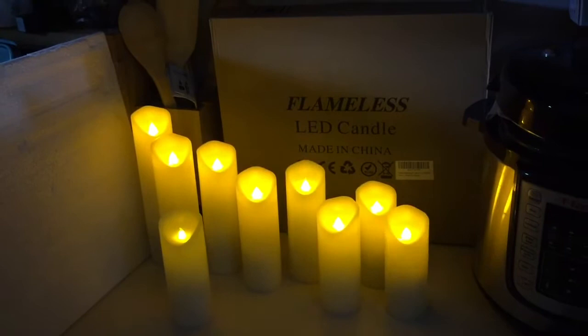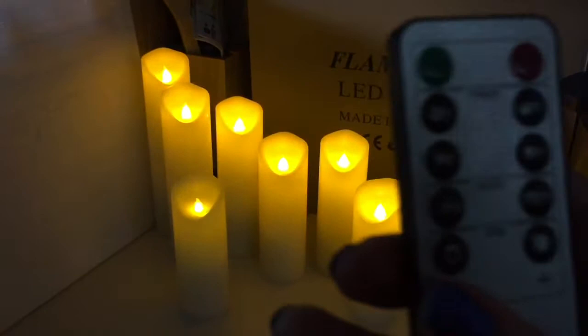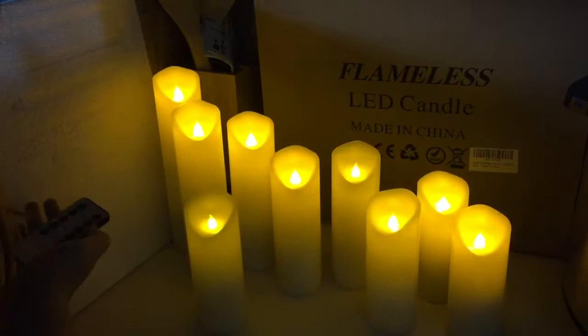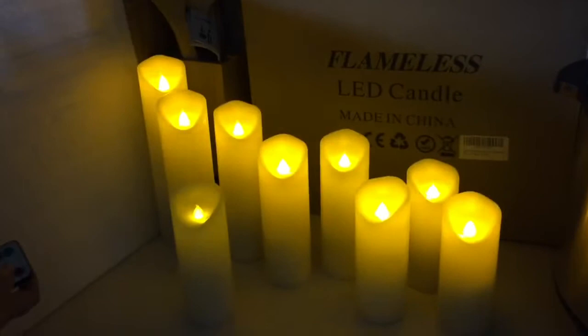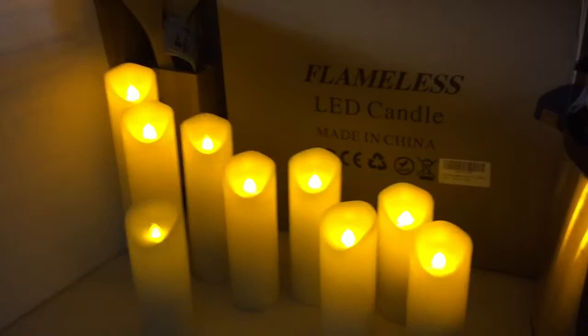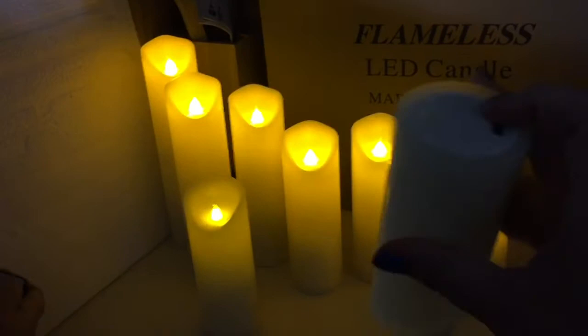On the remote we have green and red, dim and bright, and a timer for two, four, six, and eight hours to have them on. You can turn them on candle mode or light mode, make them dim or bright. You can turn them off at the bottom if you don't want to use them, or leave them on and control them with the remote.